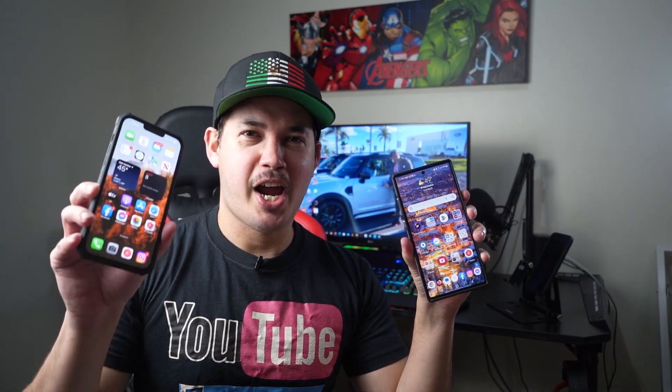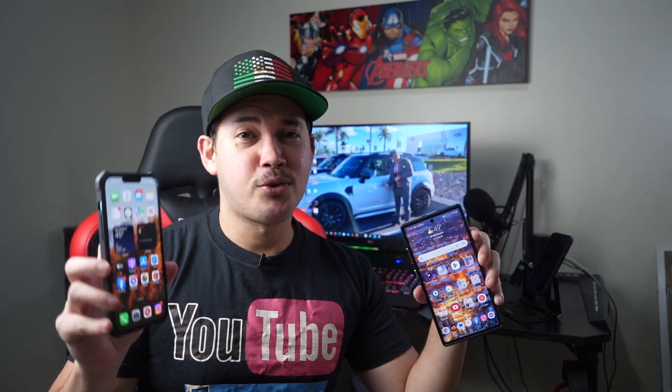Hello guys, this is James from Typebook Solution. In this video I'm going to show you how to transfer photos or videos from your Android phone to your iPhone, or from your iPhone to your Android, wirelessly without cable or without using a computer.